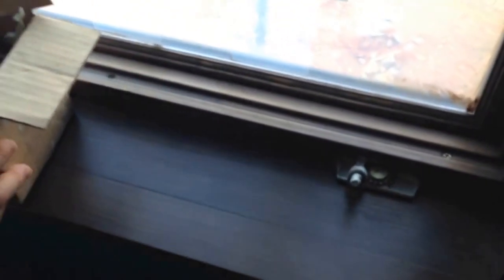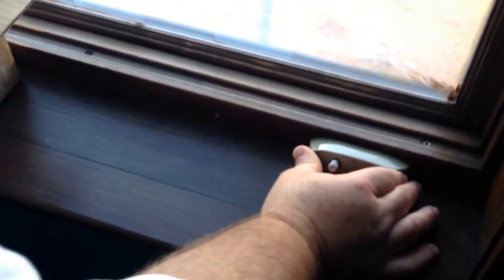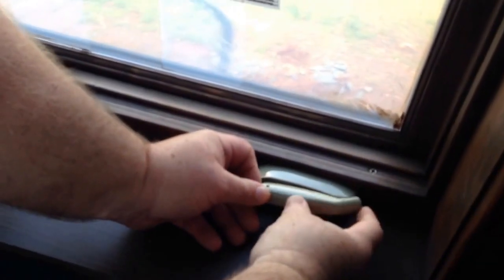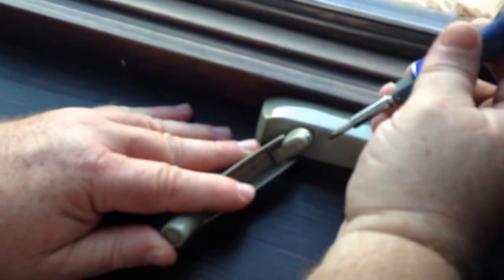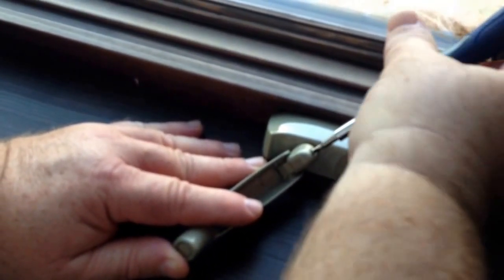Let me put our crank handle on. We've got to snap a little cover on first. The reason we want to make sure the window is locked and in position is because this handle, in this closed position, needs to fit in that little groove. We get it in that little groove, fold it back, and then use our tiny little screwdriver — snug it, not over-tighten it.